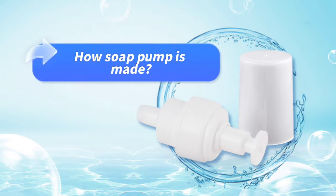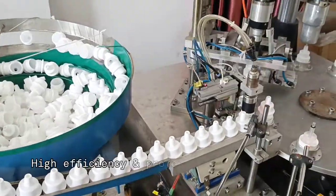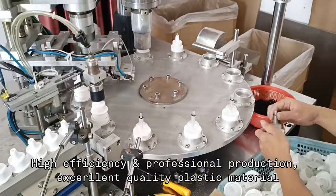How our show pom is made. Firstly, the pomcoin is installed on body case highly efficiently by machine.